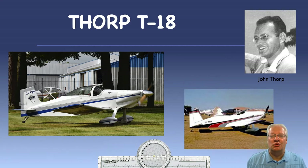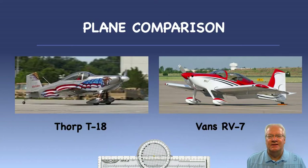The plane also has a notable world record — it was the first home-built airplane to successfully circumnavigate the world back in 1976. The T-18 was one of the most popular home-built designs of the 60s and 70s and into the early 80s, when Vans Aircraft's RV kit plane series came onto the market.